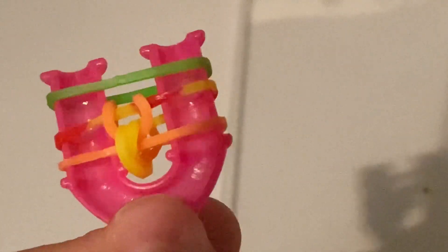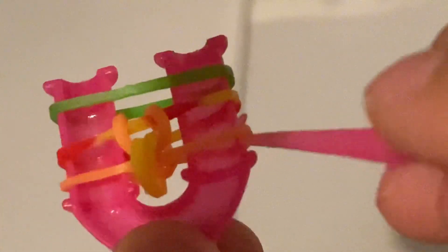You can also use a plastic hook for this — I'll use my plastic hook since it's smaller and easier. Get another colour and then get the bottom band. Continue hooking the bottom band over on each side, pushing the bands down as you go, just like that.